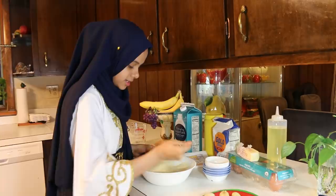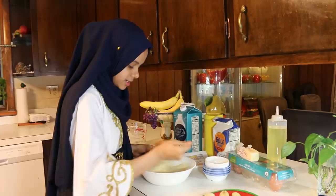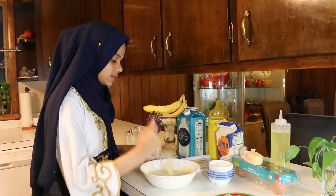Right now I just mixed all of my ingredients into this bowl and it's all mixed. So basically what I'm going to do now is I'm just going to take my sliced bananas and I'm going to fry them.